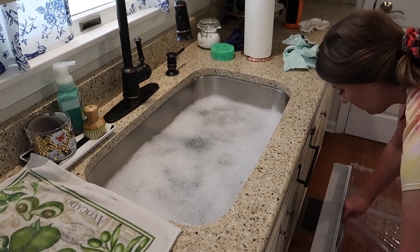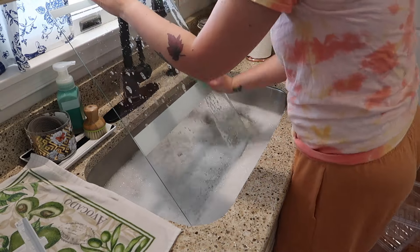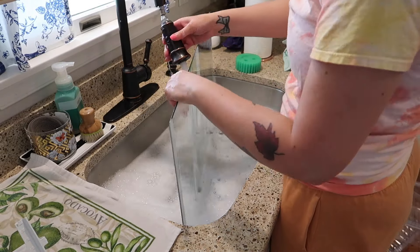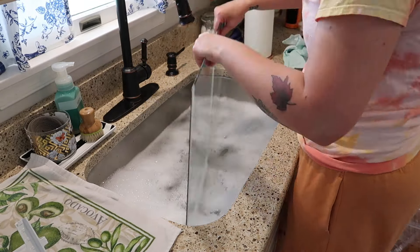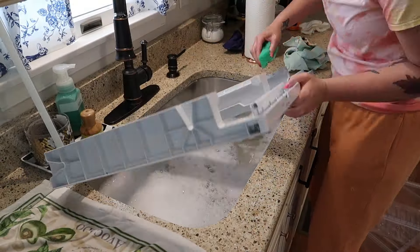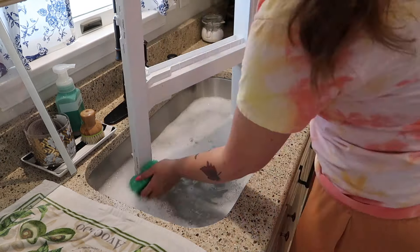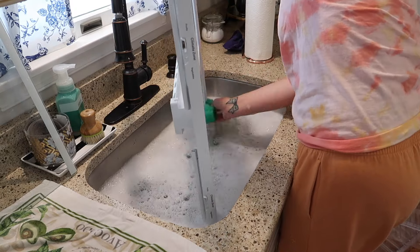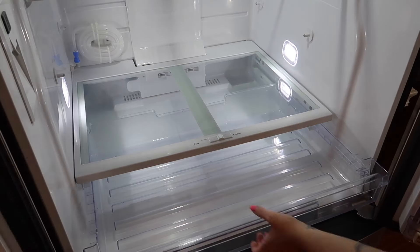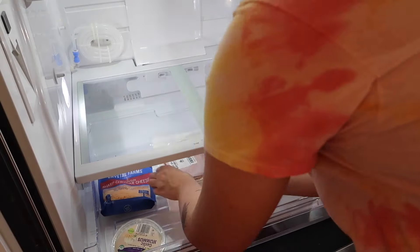Now I am washing the next set of shelves — the two really big shelves in the fridge. The glass actually pops right out, so I did that and washed the glass separately. These large pieces are definitely cumbersome to wash in the kitchen sink. I swear the last time I was doing this, I thought about how I should do it on a nice day outside with the hose, like when I'm washing my car or something. That would probably be a lot easier than trying to do it in the kitchen sink.